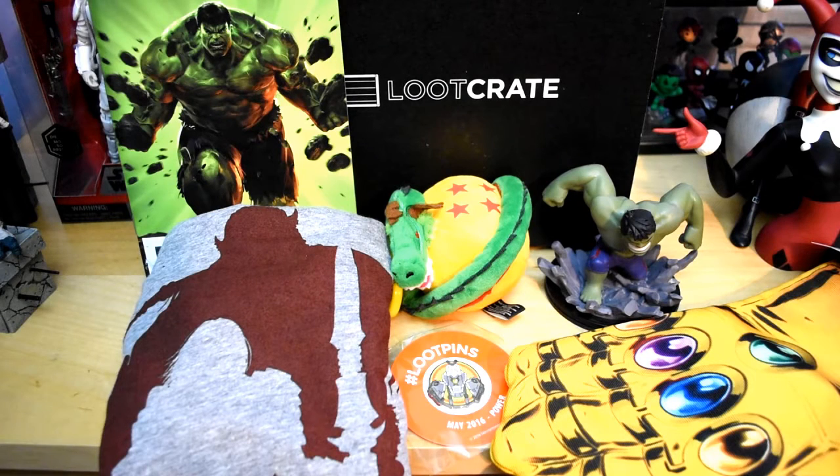So this is everything you get in this month's Loot Crate box: a t-shirt, a plush, a figure, a pin, and a really cool oven mitt. All in all it's a decent box, but nothing that really jumps out to me.